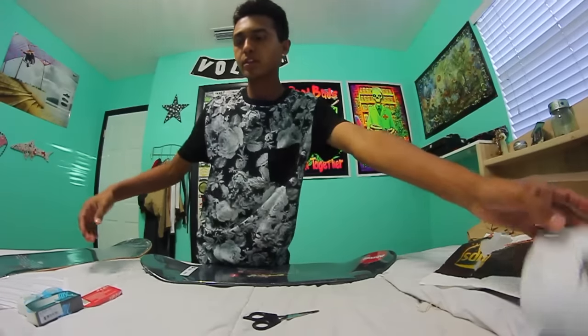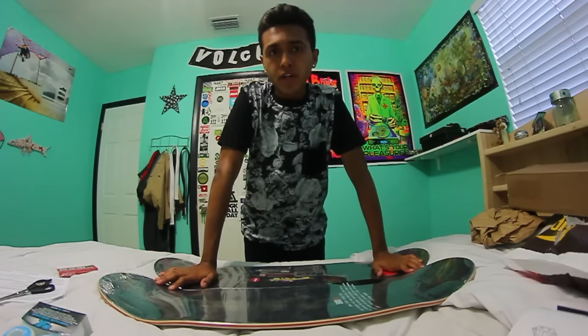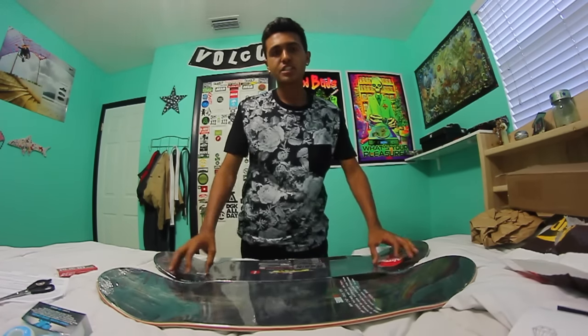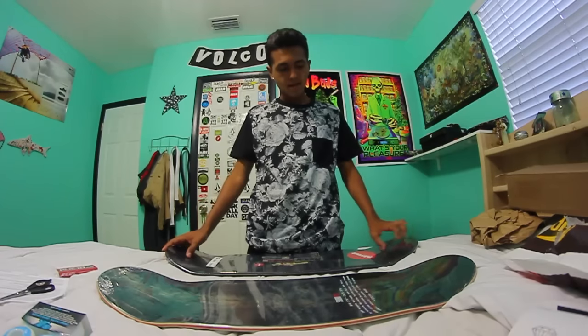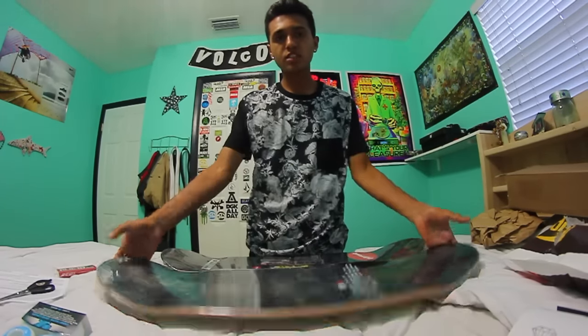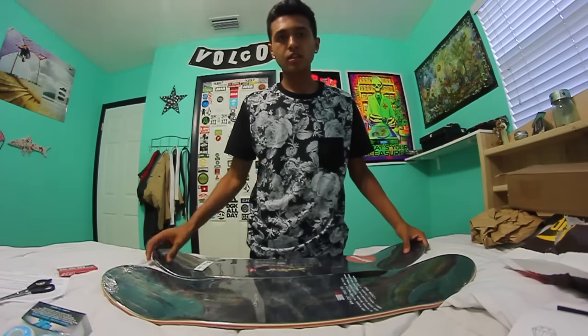Pretty much just getting ready to go to Woodward. For anybody wanting to know what week I'm going — I'm going week 4. So if you happen to go that week, you should say what's up. Leave a comment telling me which board I should skate first, and until next time guys, peace out.